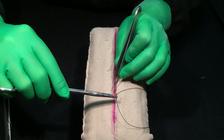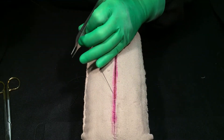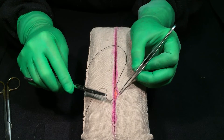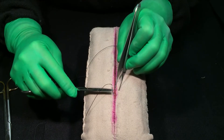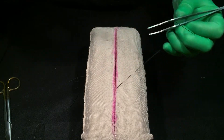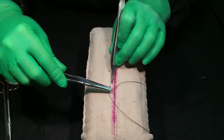The box stitch, which OBGYNs use on pfannenstiel incisions where there's really no tension on the incision when the patient stands up, goes around subcuticular. Here's where my last stitch was — instead of going back to that, the box stitch goes directly across from it. Again, directly across. It will approximate it, but it's not quite as strong as what I call the Z stitch.